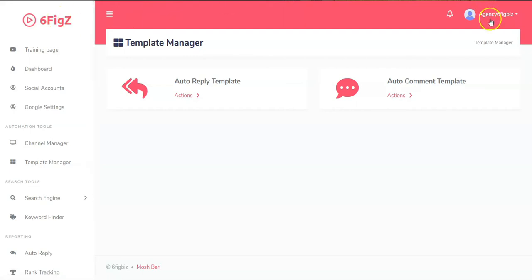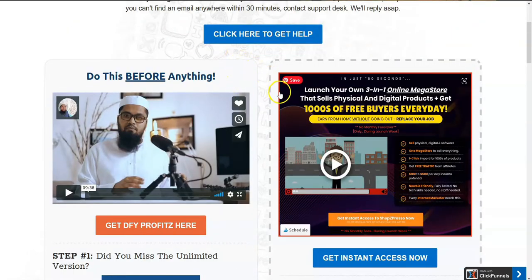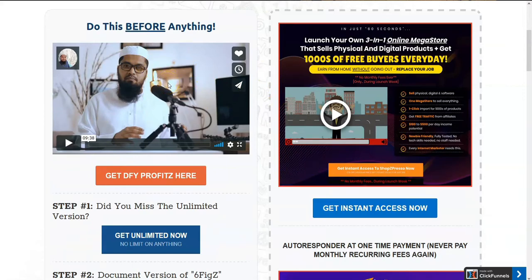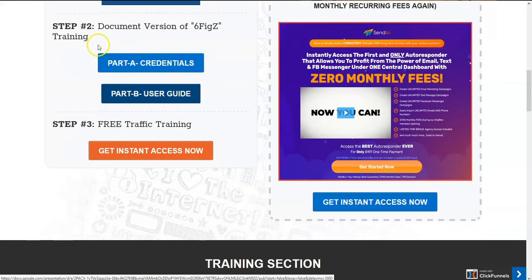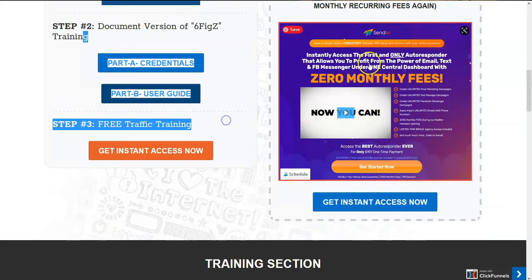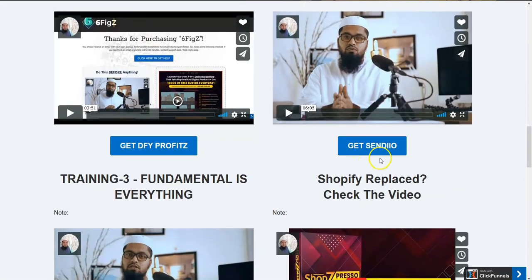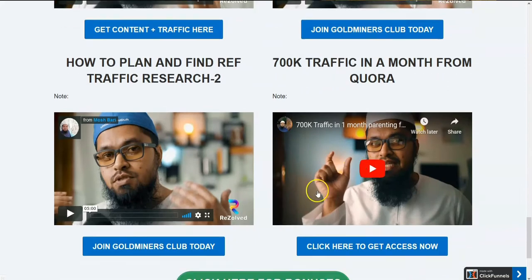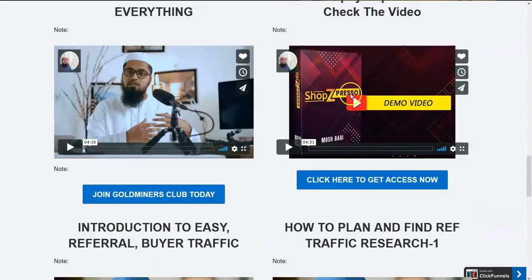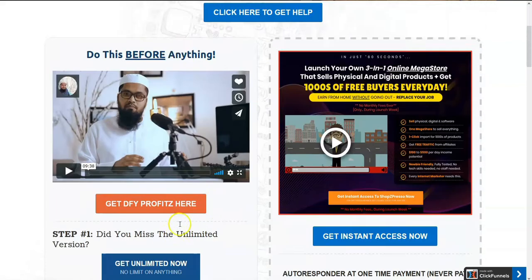When you sign into My Six Figures you come into this area here. The first area I was puzzled with was the training page. I started looking at it and I'm like, okay, where's the training section? The only thing I found in the whole thing was this right here. Everything else labeled 'training section' is just wanting you to buy other products. I thought that was kind of spammy and inadequate. How do you figure out how to use this?